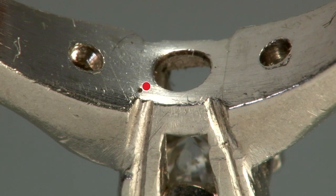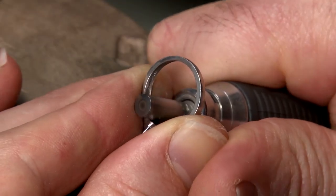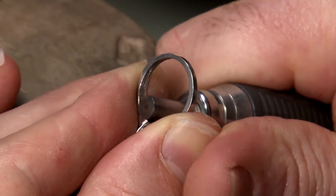There is a large pit inside the ring. A cylinder shaped rotary burnisher is used to heal the pit.